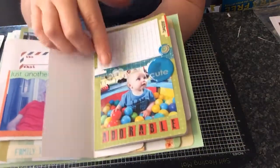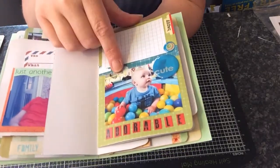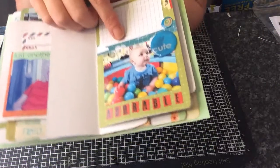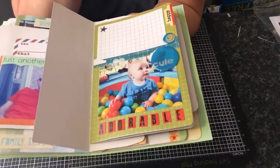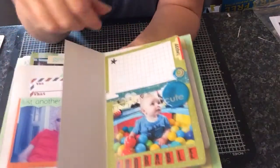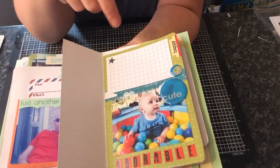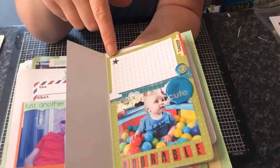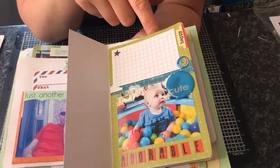This is my grandson Oliver playing in the ball pit at his birthday party. I'm not sure if that was before or at the birthday party, because we were there for about three hours before setting up. I've put some stickers down here — it says 'adorable,' 'cute,' and 'happy' because it was a happy time. Most of the pictures of Oliver I've just stamped a little star somewhere on the page.